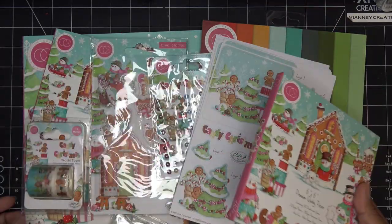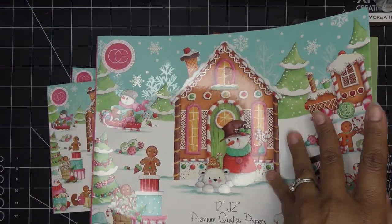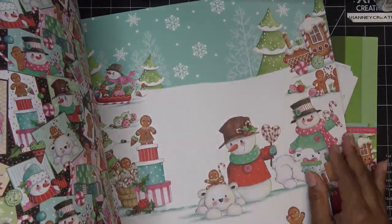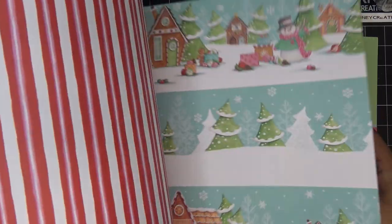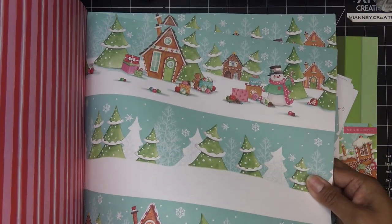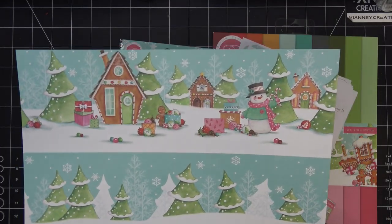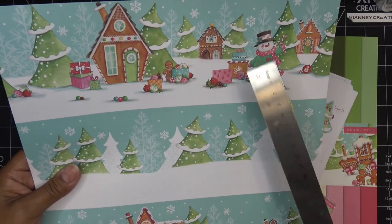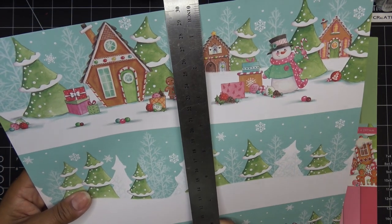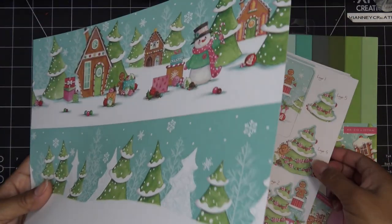I picked up two of them. I haven't measured this but I think it's going to work out. Oh my gosh, this is just the cutest! This one doesn't hurt my heart so much to cut because on the back is just a striped paper. A lot of times there'll be something else on the back that's super cute and you don't want to cut it either. I think these are probably four inches wide because it's a 12-inch piece of paper with three sections — yeah, four inches wide and 12 inches the other direction.